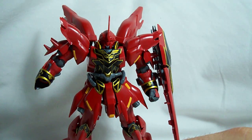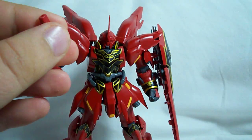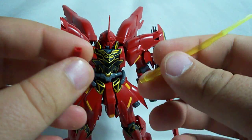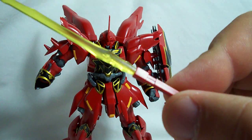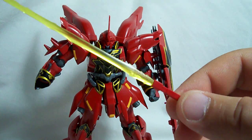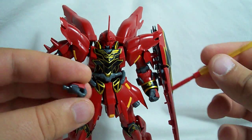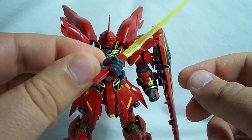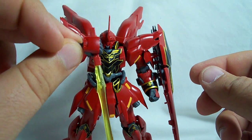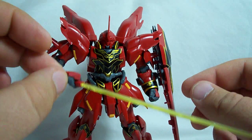You also get two beam sabers. It's just a red handle, and you get a clear yellow beam that fits in quite snugly. Very detailed yellow beams, much like the high grade Sazabi. For these, you don't have to disassemble the hand — they can just slide right in. Sinanju holds them — they're a little bit loose, but they seem to stay in pretty well.